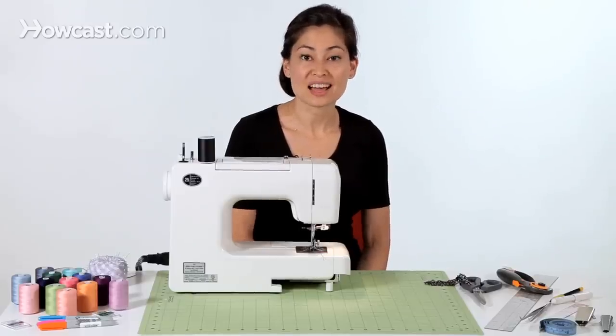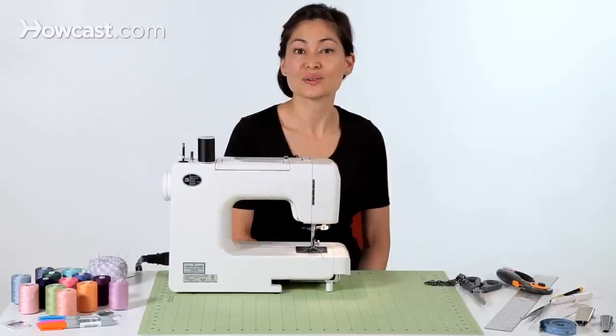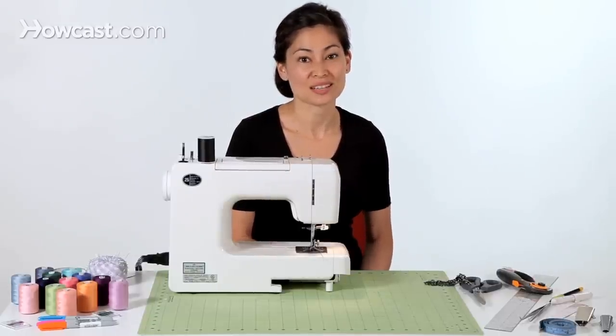So now that you know a little bit about me, I hope you'll join me as I show you everything you need to know to get started sewing.